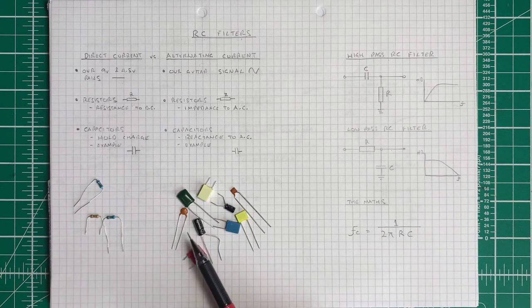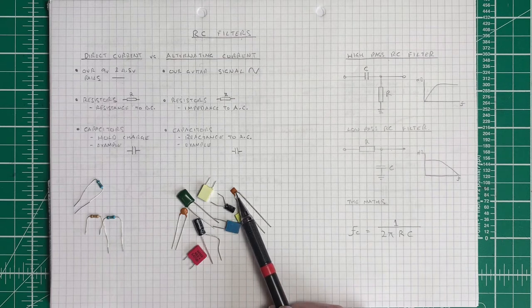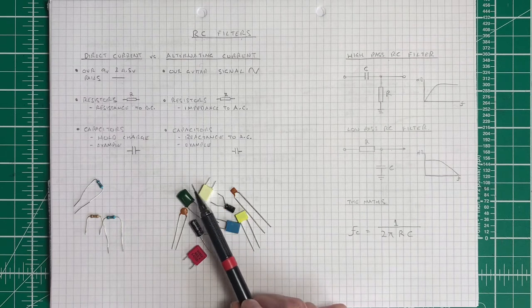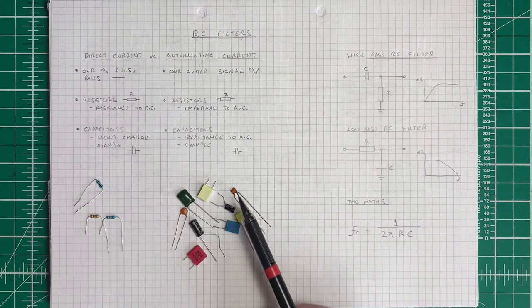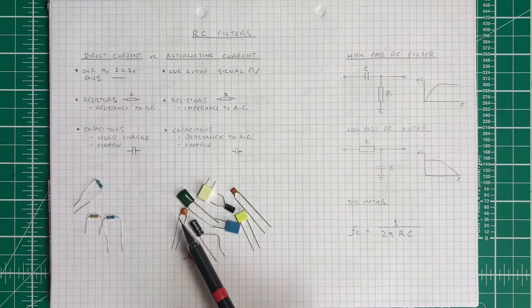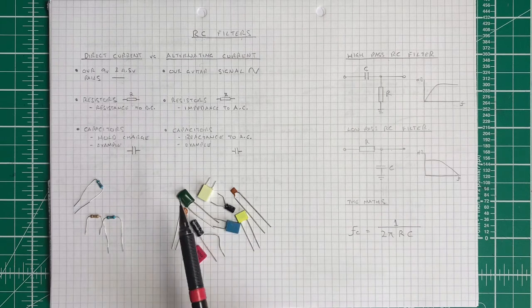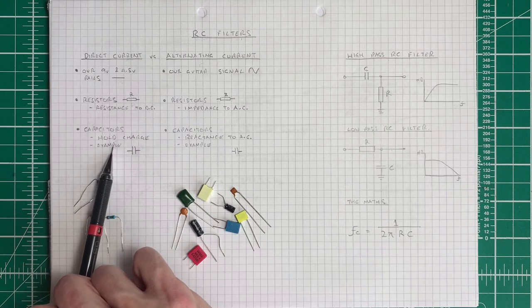Moving on to capacitors — there are various types: poly box, ceramic, electrolytic, and polypropylene capacitors. There's a lot of discussion as to which type is best for which operation, and there are even more types such as tantalum and multi-layer ceramic. When it comes to DC, capacitors hold charge, and we're going to look at a demonstration of that in a moment.